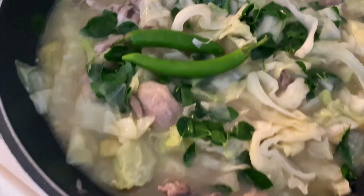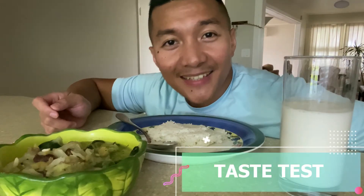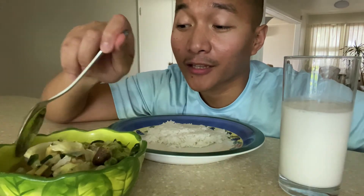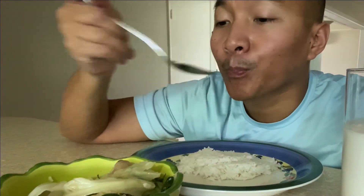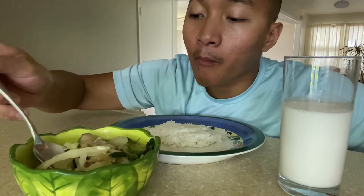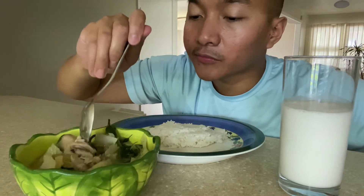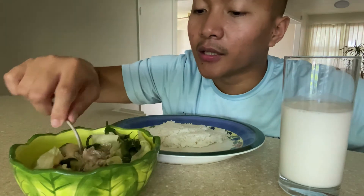And that's it! A few moments later — let's eat! Itadakimasu! Taste test for this chicken tinola. Oh my gosh, it's really good! The cabbage is really good for the tinola, and also here is the heart. Let's try this!